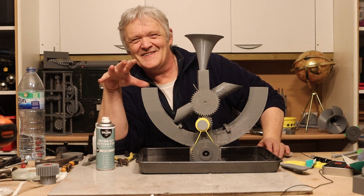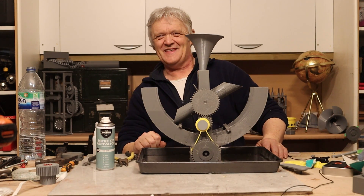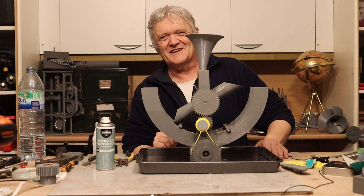I've put all these files on Thingiverse should anybody want to play with it. I hope you enjoyed the video — thank you very much for watching, and please do remember to like and subscribe.